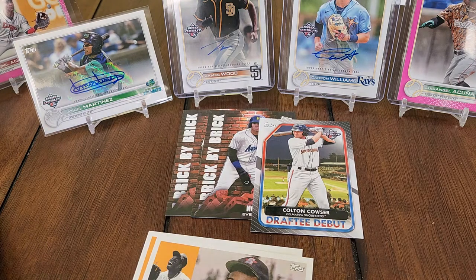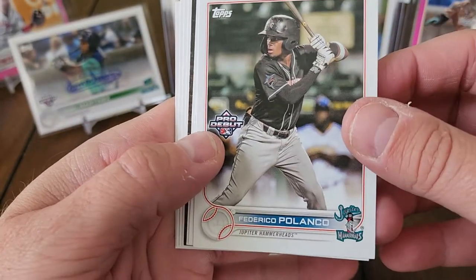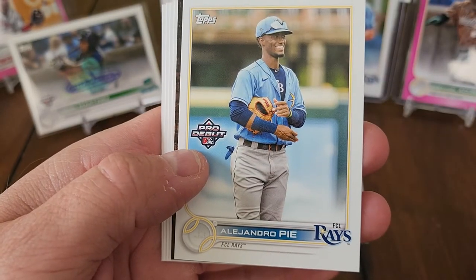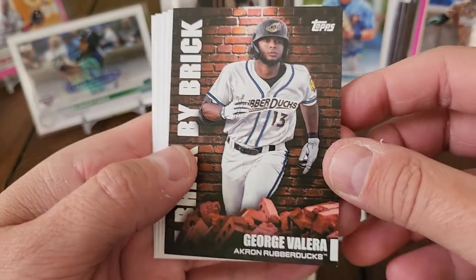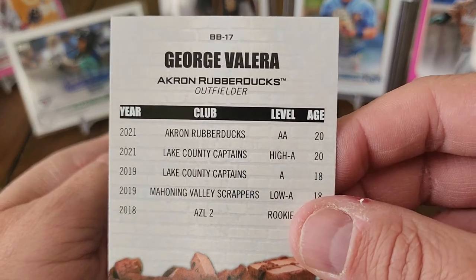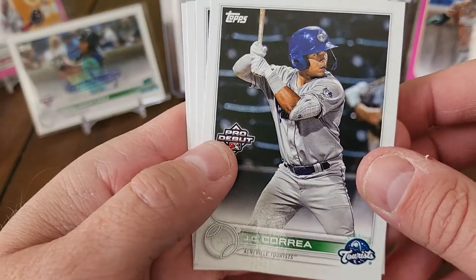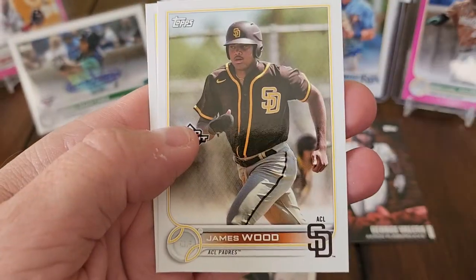We need one more auto — really hoping to get a colored auto, that would be nice. Federico Polanco, Corbin Carroll — nice one. Alejandro Pa, and a Brick by Brick of George Valera — pretty cool. I believe he's Cleveland. JC Correa, Elijah Tatis Pro Debut, another James Wood base, Hendry Mendez.